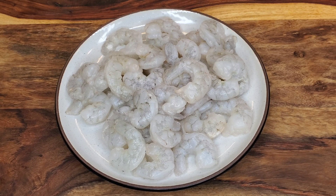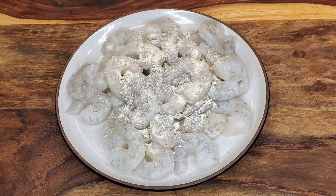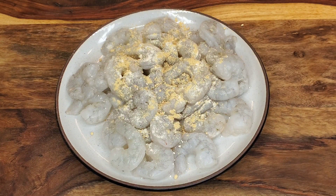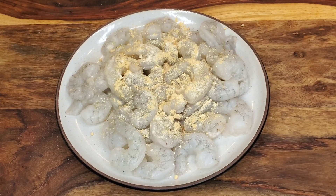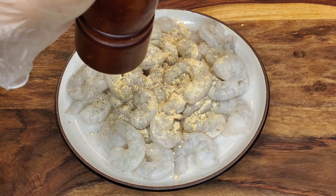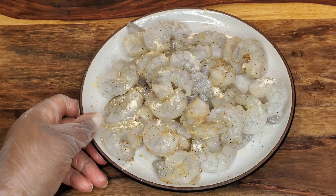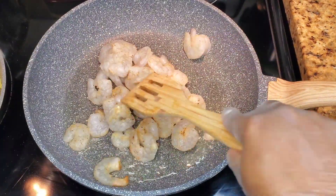Now for the shrimp — once it's cleaned and good to go, I just do a light seasoning. I'll add some onion powder, ginger powder, and garlic powder. Sometimes I don't do that and will just use soy sauce and ginger, but this time it's ginger powder, garlic powder, onion powder, and some black pepper as well. Then I just toss everything together. Sometimes I'll add soy sauce at this point, but this time I did it differently.